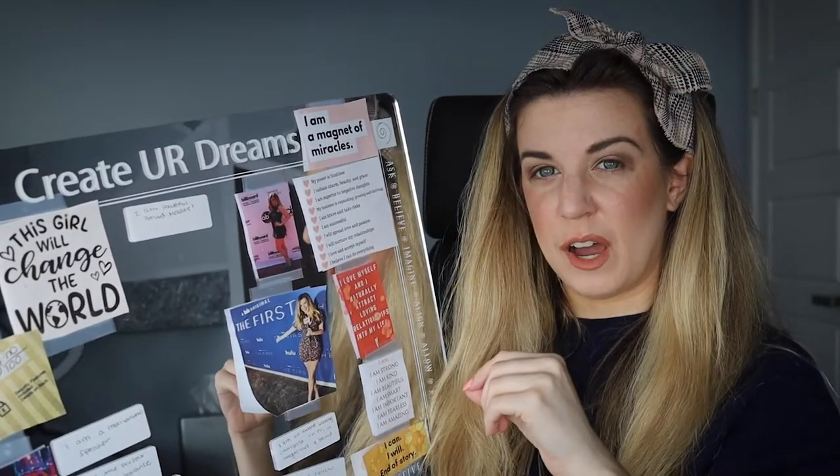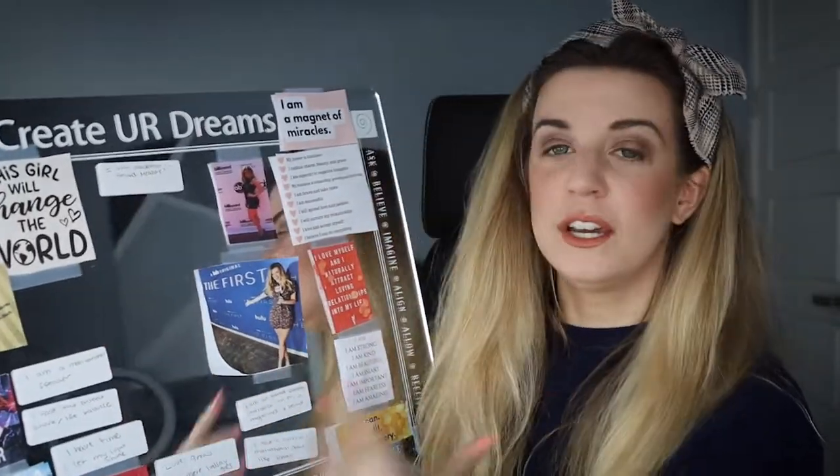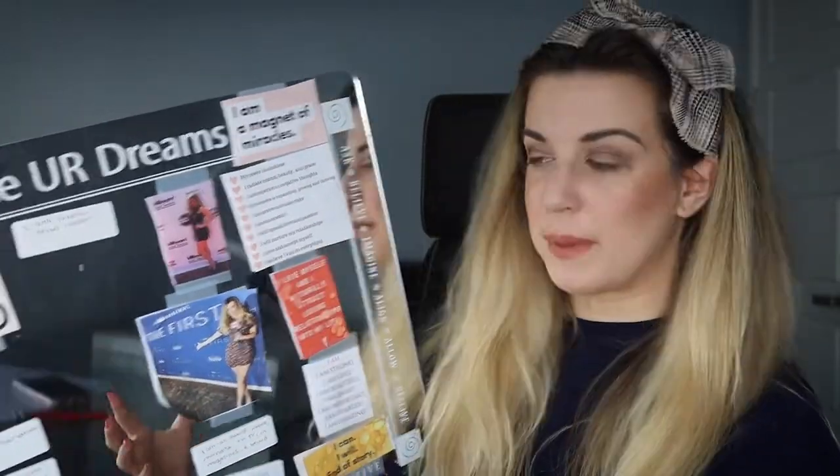I had stopped journaling, and I thought, you know what, I want to have my positive affirmations on my board so I can look at myself, read it to myself, say it to myself, and see myself doing that. That's the purpose of a board — you have to see yourself doing what you are. You're not just saying it, you're not just writing it. We're taking it to the next level. We are literally giving ourselves a pep talk.